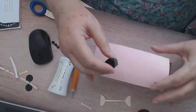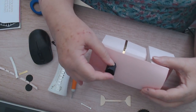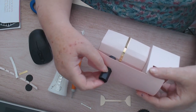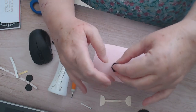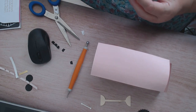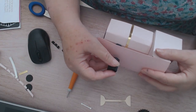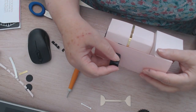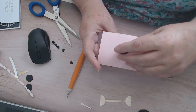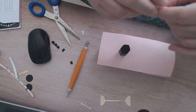With this chimney you need to look to see where the other one is and just stick it on your roof so it looks like it's coming up through. We're just going to put some glue on there, turn it over and have a look to see if it lines up, and then you can put your bit of smoke in.